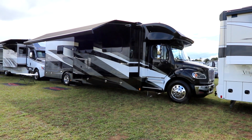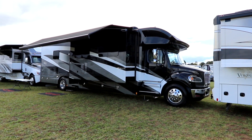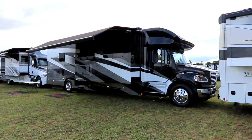Hi everyone, welcome back to the channel. This is Bruno from RVing TV. Today we're going to look at a 2023 Verona LE 40 LRB floor plan by Renegade RV.